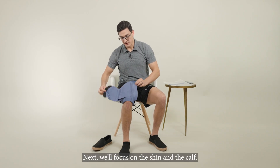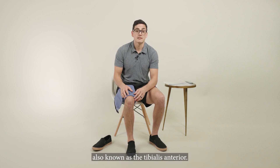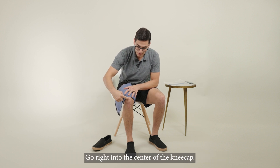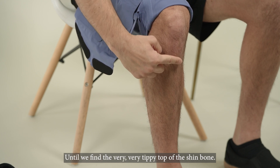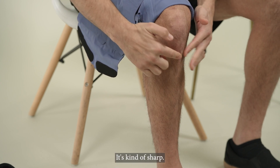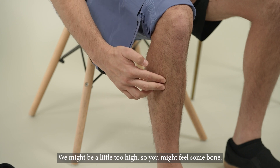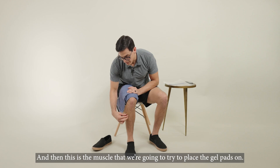Next, we'll focus on the shin and the calf. The first thing we're going to do is identify the shin muscle, also known as the tibialis anterior. We'll take the index finger on the side of our sleeve and go right into the center of the kneecap. We're going to go straight down past the patellar tendon until we find the very top of the shin bone — it forms like the bow of a ship, it's kind of sharp — and then move off to the side. You might feel some bone if you're a little too high, so just go down an inch or two, and that's the muscle where we're going to place the gel pads.